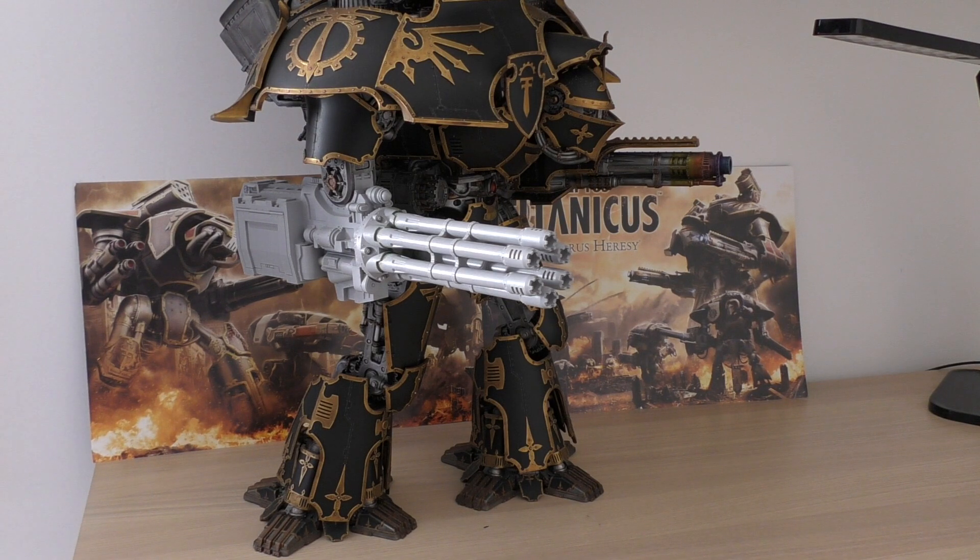With only Damage 4 you are getting 12 guaranteed shots — the Quake Cannon can pump out up to 18 shots but that's all by chance, whereas here you get a reliable 12. Imagine the damage output with two of these weapons: 24 Strength 9 shots at AP minus 4 Damage 4. Add the carapace-mounted Reaver Gatling Blasters with another 12 shots each and you're talking 48 shots total — 24 at Damage 3 and 24 at Damage 4. That is a huge amount of dakka.